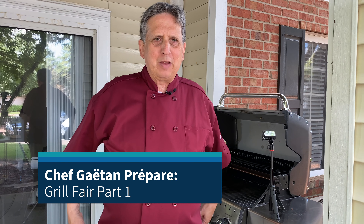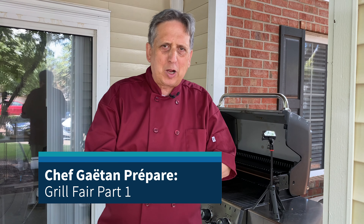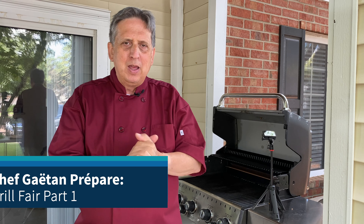Hey, good day. How are you doing everybody? Thank you for watching, thank you for subscribing, thank you for your comments, thank you for the thumbs up. Merci beaucoup d'être là. C'est la saison numéro 2. This is our second season — yes, second season.